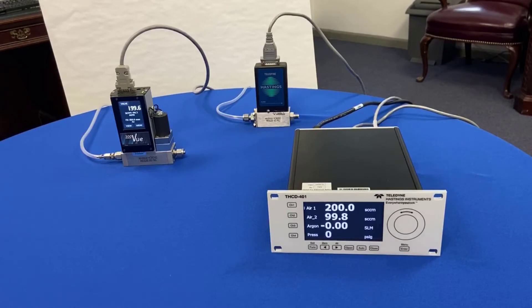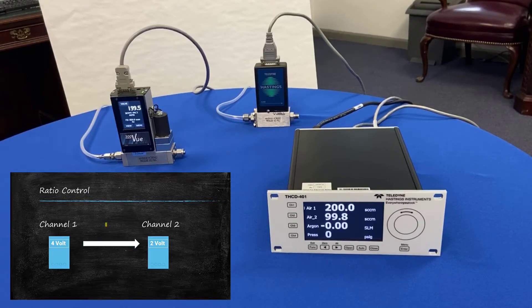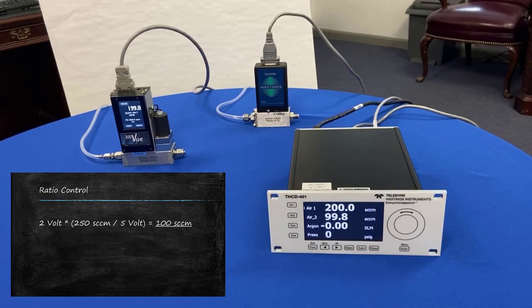These two flow controllers both happen to be 250 SCCM full scale, but of course this works for other ranges — it doesn't have to be the same range on both flow controllers. The important thing to keep in mind is that the THCD401 is measuring voltages. So 50% really means 50% of the voltage as measured on channel one. If we were to take a voltmeter and measure the voltages at the back, we would get four volts coming in on channel one, which in turn sends a two-volt command signal voltage to the HFC202 on channel two. That two volts corresponds to 100 SCCM, and that's what we see.